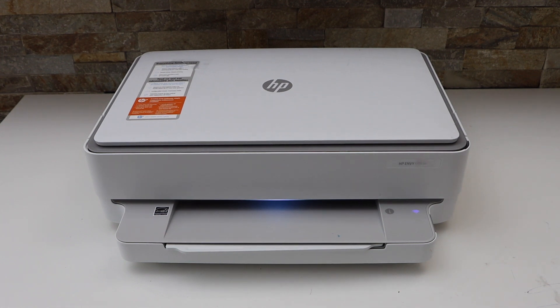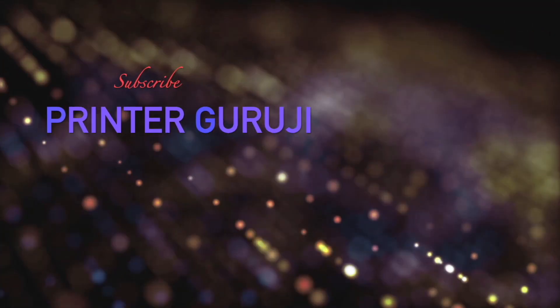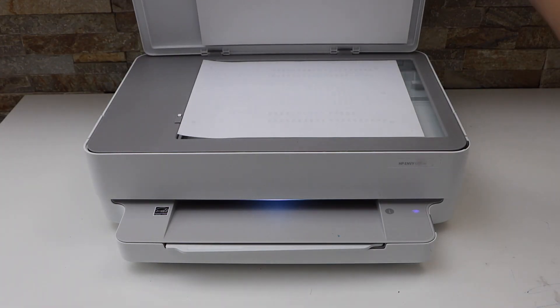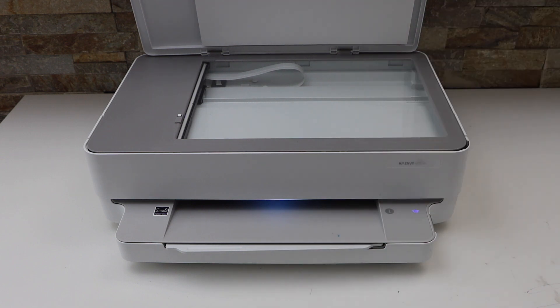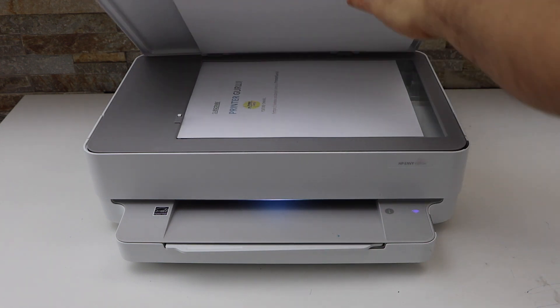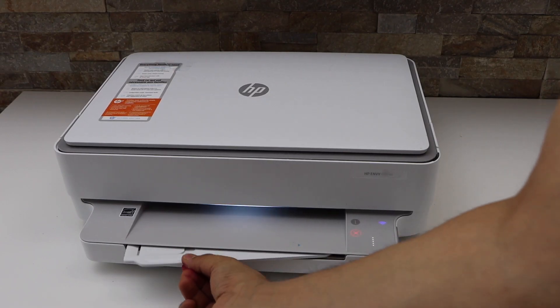In this video I'm going to show you how to do the two-sided copy with your HP NY6022E printer. First, we will place a page for the copy on the top scanner — place it facing downwards. Press the copy button. The paper output tray is here.